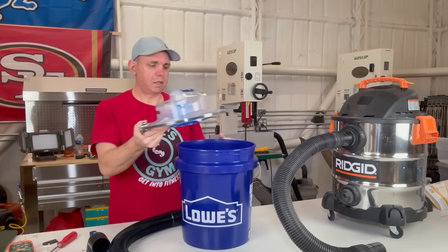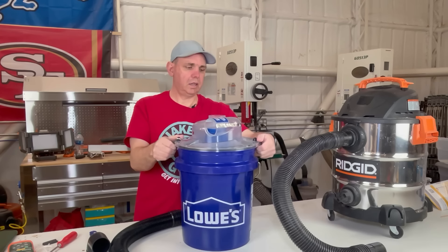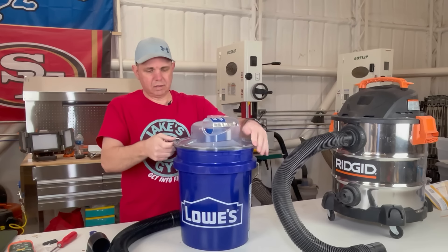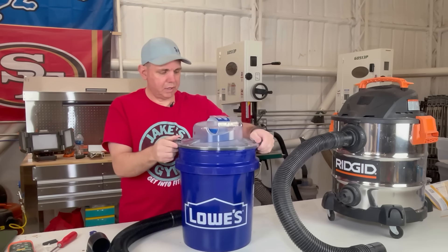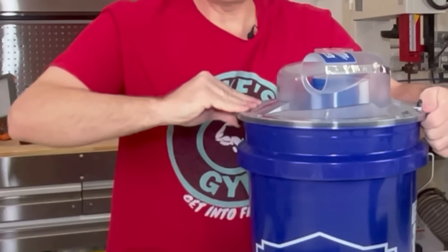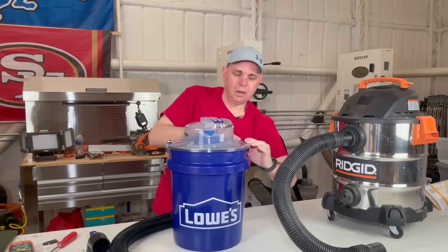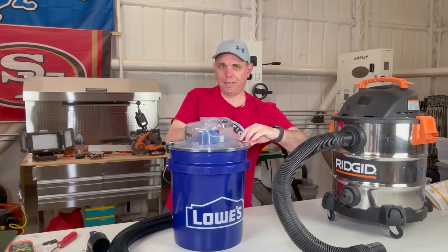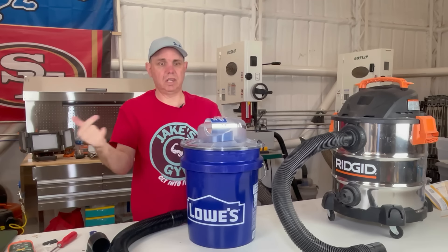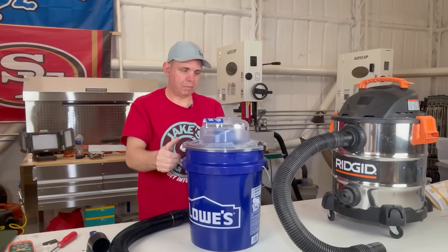Lastly, you're going to sit this on a bucket - I picked one up from Lowe's while I was there. These latches go on the bucket pretty positively, it's a pretty good fit. Make sure it's on there - you'll hear a pop. If it leaks, it's going to let the dirt go straight to your vacuum, so make sure you get that pop.